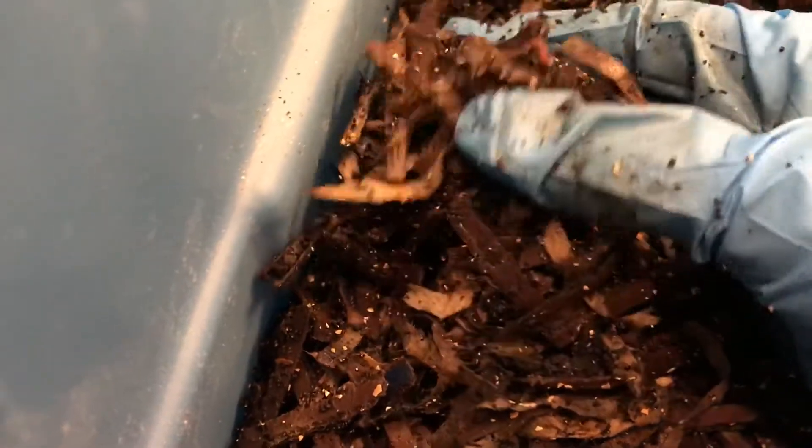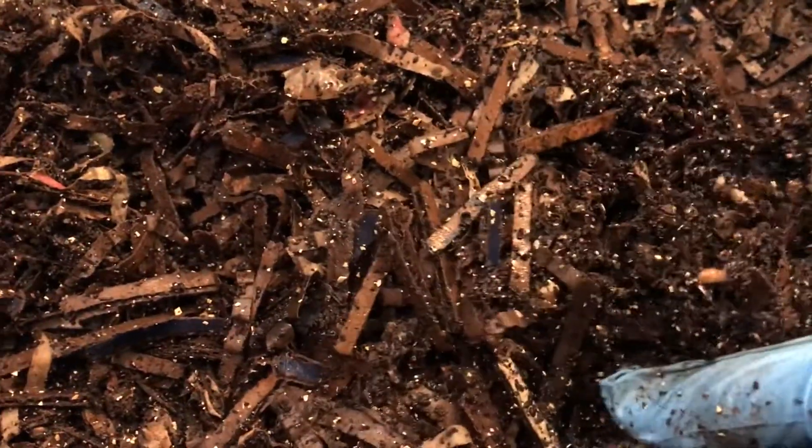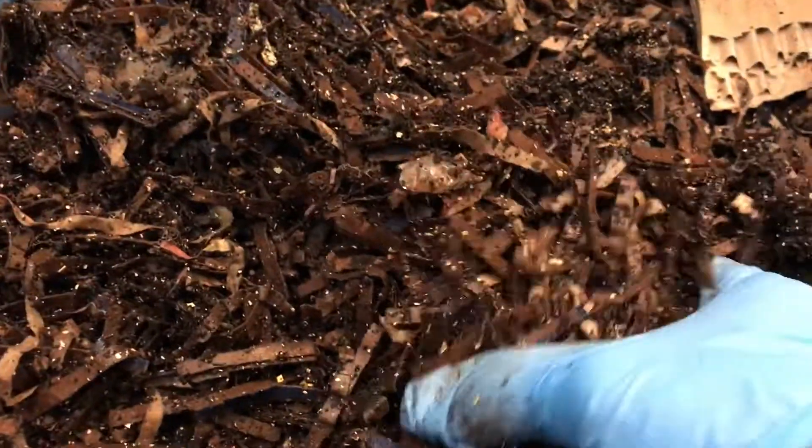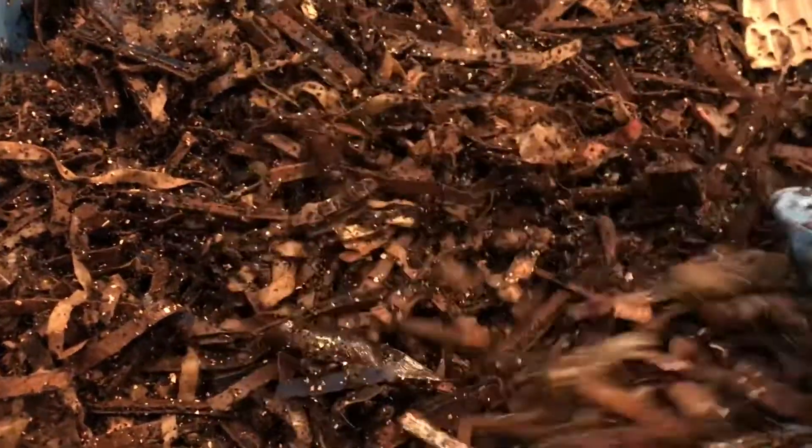I'm just fluffing up the bedding. Another baby — I've seen quite a few babies in this bin. I think I've seen only one cocoon, but I am beginning to see more babies, which is good.